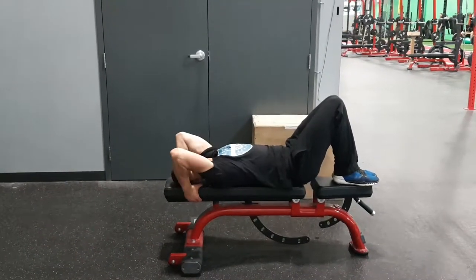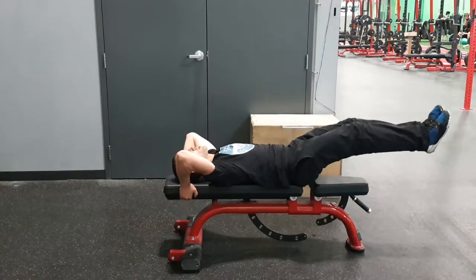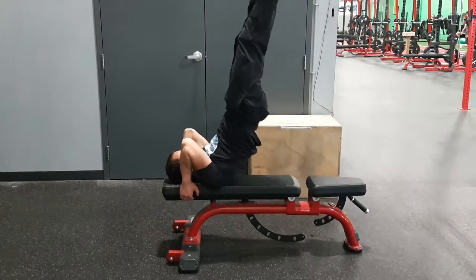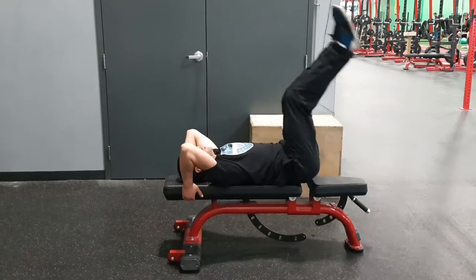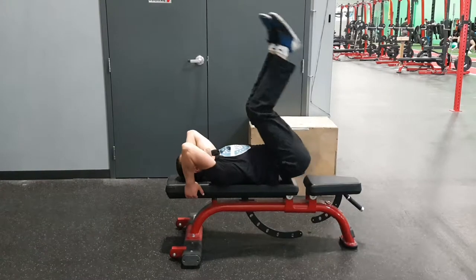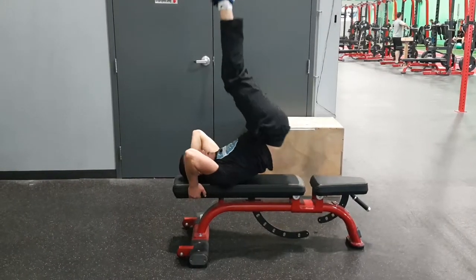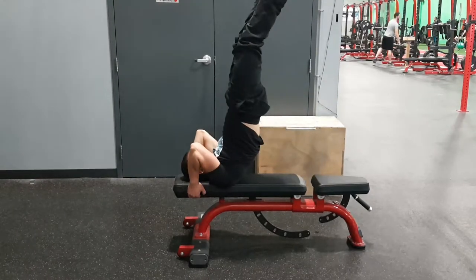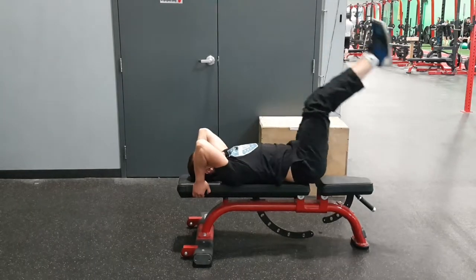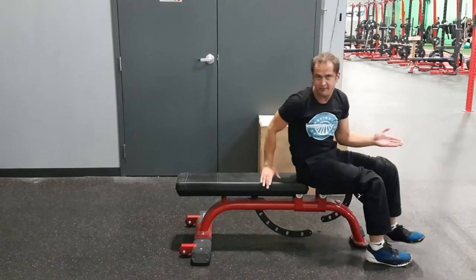You're going to grab behind you, support yourself, pull into the bench. Now you're here — you're going to come up, breath in, and kick the legs up. Pull in, straighten the body, back down. It's okay if the first two look more like this with a little bit of a bent leg and you don't get up quite all the way. You just want to work into the point. Roll up. Those are your dragonflies.